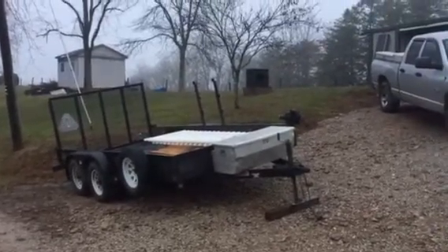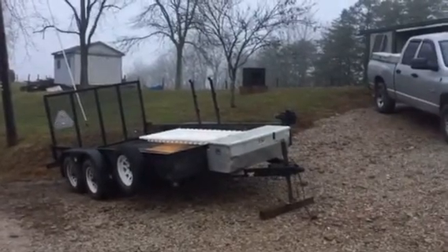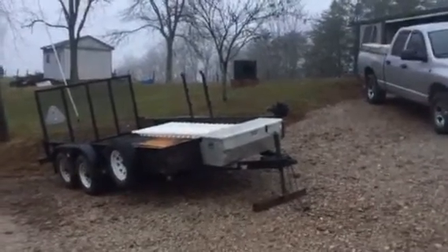This 14-foot has been a really good, heavy-built trailer. I've hauled older farm tractors on it, including my John Deere 3032. I use it quite a bit. Again, it's a 6'10" by 14-foot Patriot trailer. I give it a great rating — I'm very pleased with this purchase.